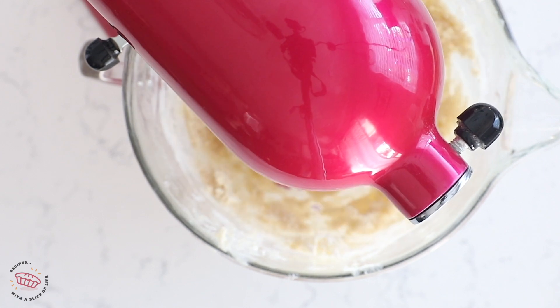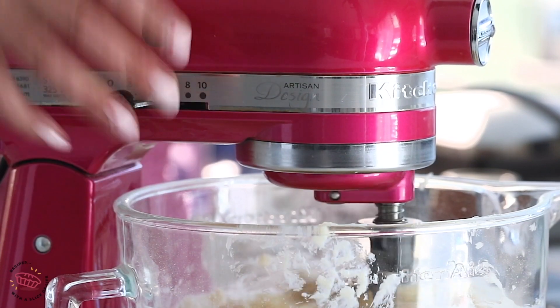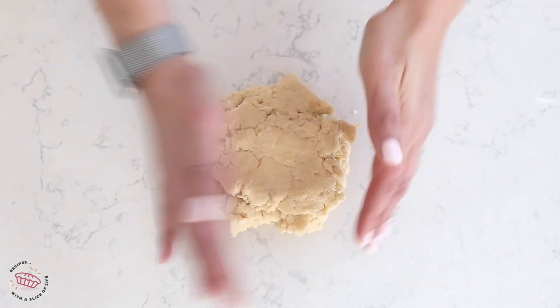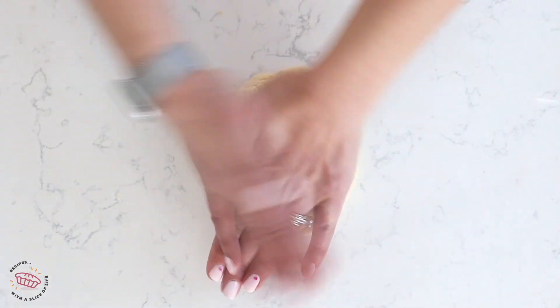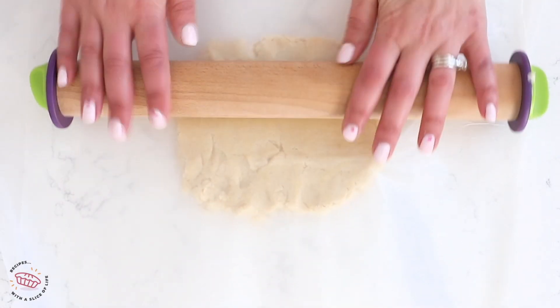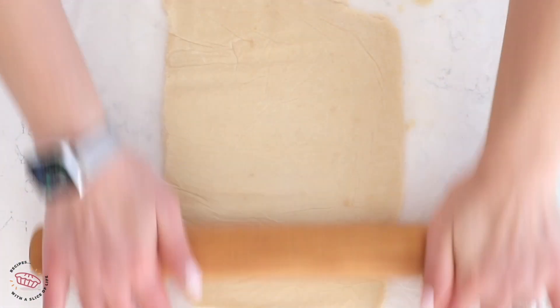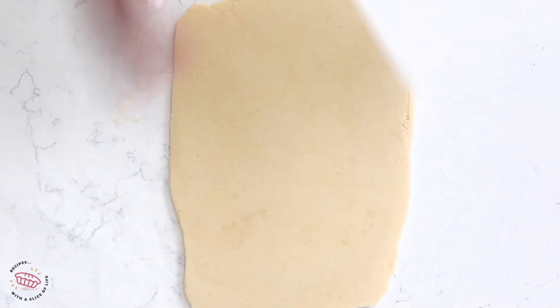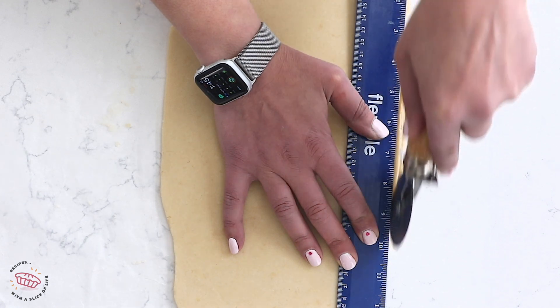Then you're just going to run your mixer until this all comes together in a nice cookie dough. You can use a hand or a stand mixer for this. Then I press out my cookie dough into a rectangle. I like to cover it with two sheets of parchment paper, one on either side, and roll it into a nice long rectangle. You're going to chill this for at least an hour, but overnight is better — the longer, the better.